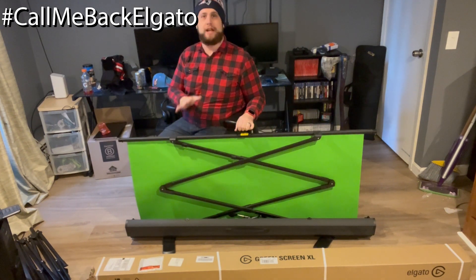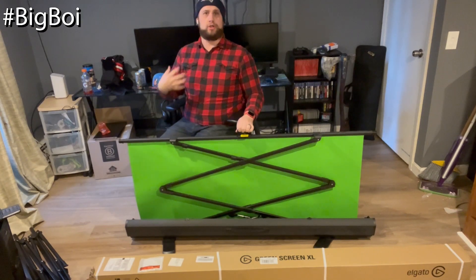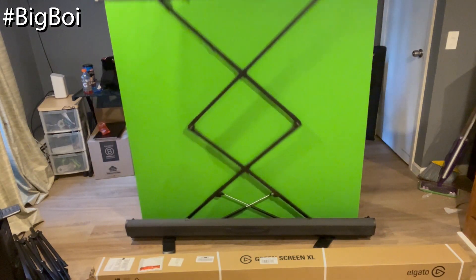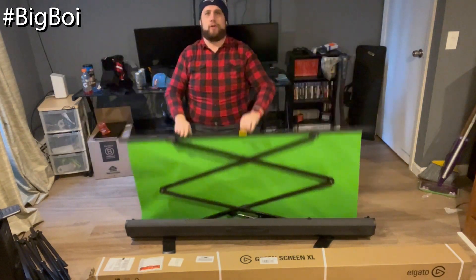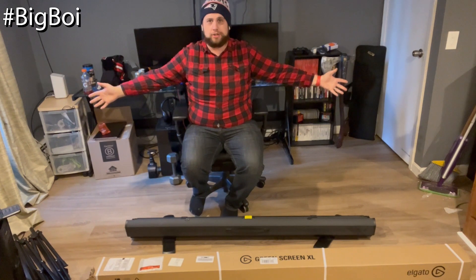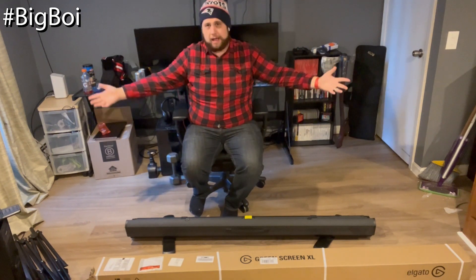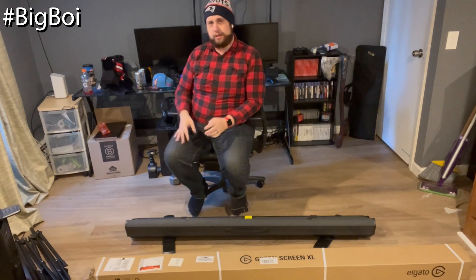The only complaint I've ever had with this is it's a little too small. As someone who is a broad-shouldered gentleman, by the time you get this up, my arms stick out on either end. If I'm being animated on stream, my arms and shoulders get cut off and stuff like that. So I always wanted something a little larger.